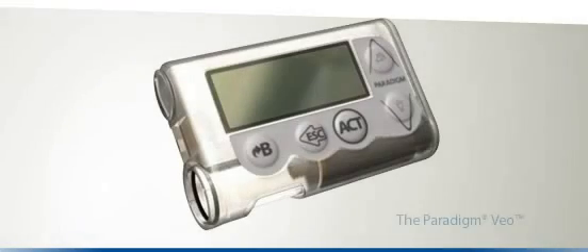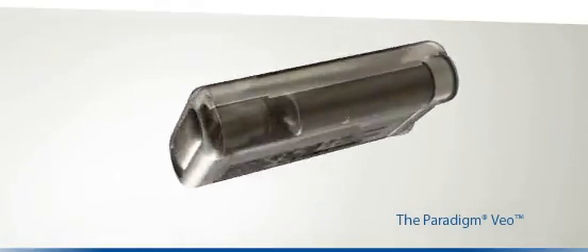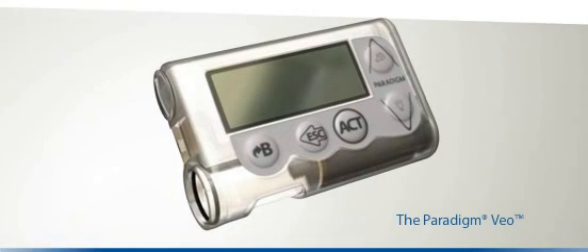Your Paradigm Veo is a user-friendly pump designed to help you live more and worry less. In this online instruction manual, we'll carefully explain how to use your pump and how it can help you to manage your diabetes.